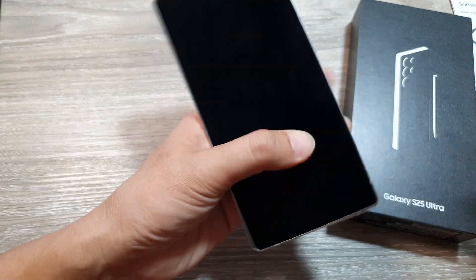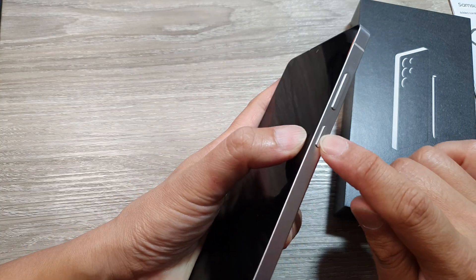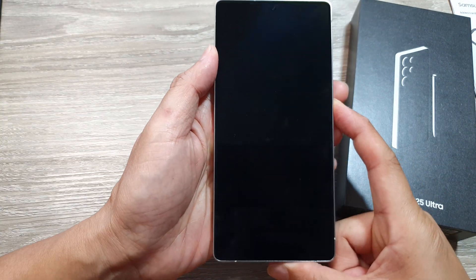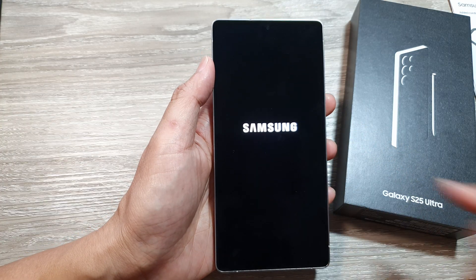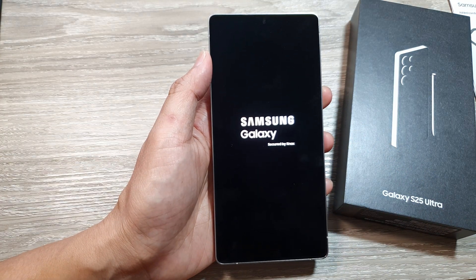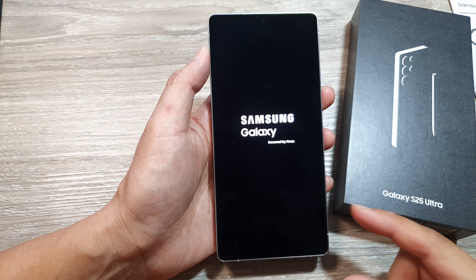Once you have inserted the SIM card, you can then press and hold on the side button. Press and hold and wait for a couple of seconds. Once you see the logo appear, let go of the button. Now we wait for the phone to boot up.